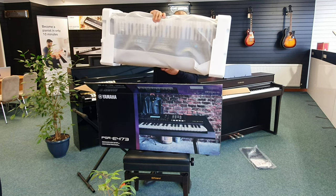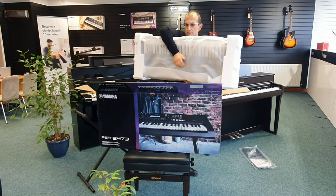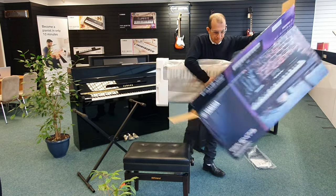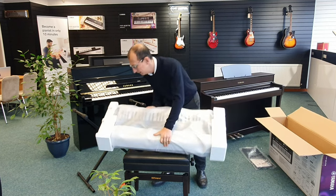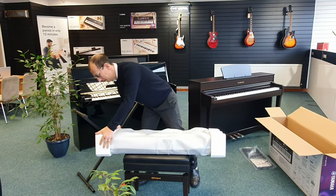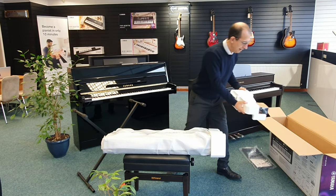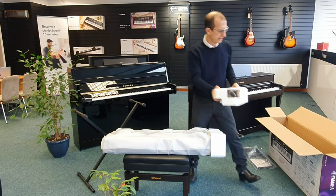Here we go — that's the keyboard. You can see in the end there, there's the power adapter just sat in the end, attached. Let's pop this box down out of the way. Take this panel off — that's your power adapter there. Looks like the PA-130, maybe a PA-150 actually on this one.